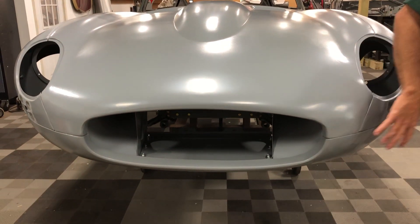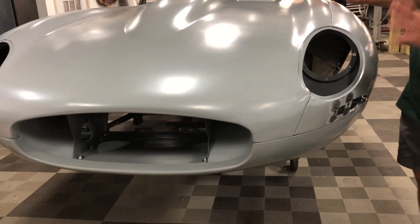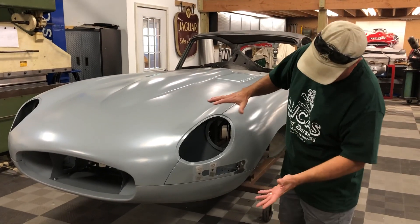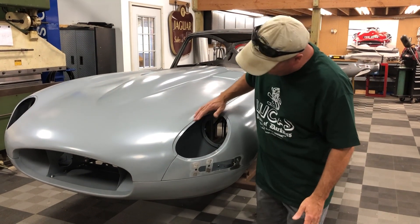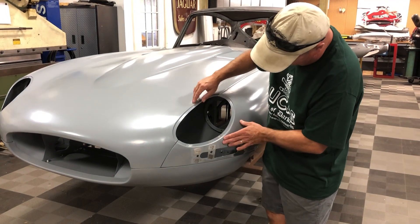It won't have any bumpers on it, but it will still have the factory seams. I like to keep the seams because when people let them over or fill them in, it doesn't look right. You need these lines there, and for a factory race car look, that's what they did — they didn't do all this filling in, they just took the bumpers off and went racing. So there's your Series 1 light with our conversion flanges — you can get them here.